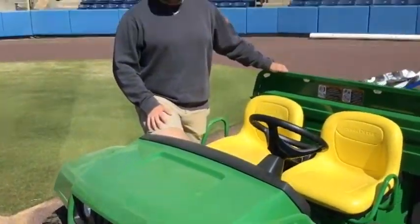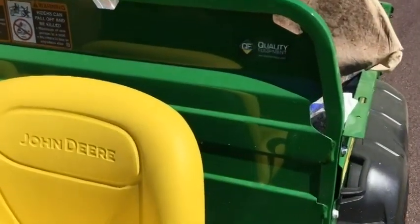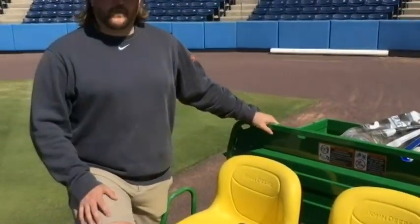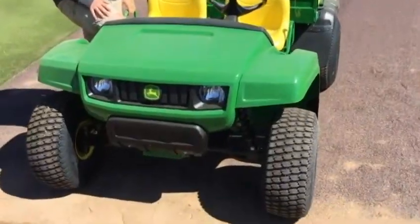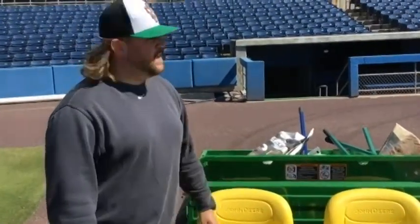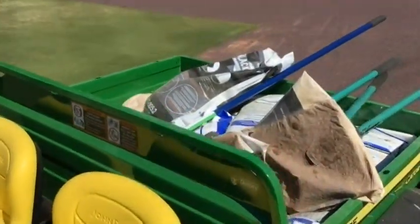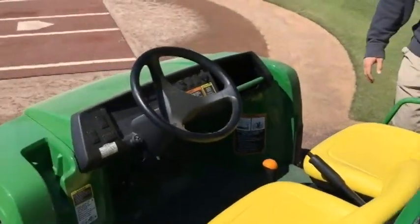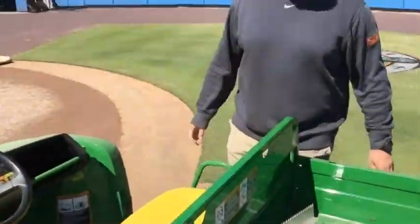Justin, what is this you're standing next to? This is our John Deere Gator that we get from Quality Equipment every year — shout out to our friends at Quality Equipment. It's definitely one of the most important pieces of equipment we have here for the grounds crew. What do you use it for? We use it to move tools or anything for any project we're working on during the day. We'll load it up, bring it out to wherever we're working, and then load it back up when we're done. So it's kind of like a truck that you can drive on a baseball field? Correct — it's got turf tires on here so there's no thick tread, so it's not gonna tear up the grass at all.